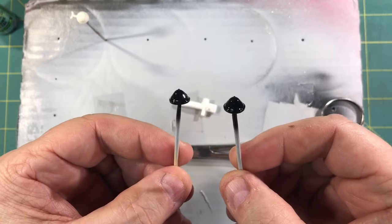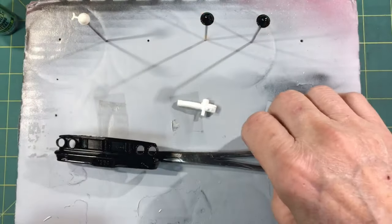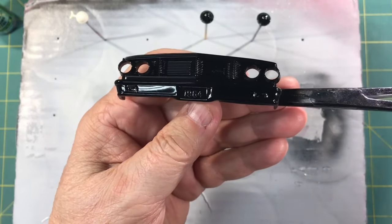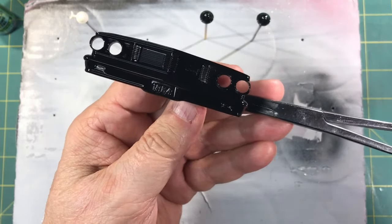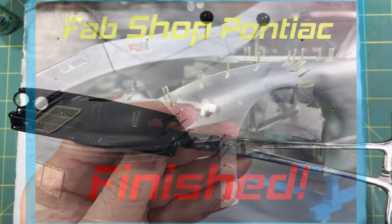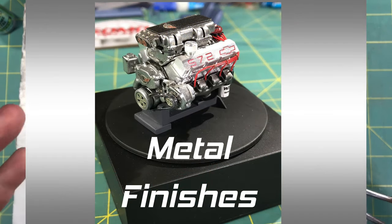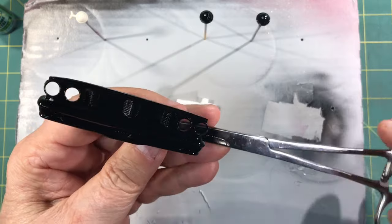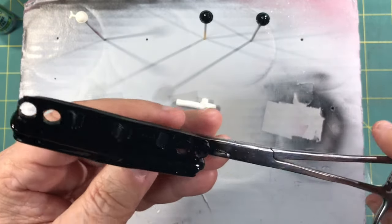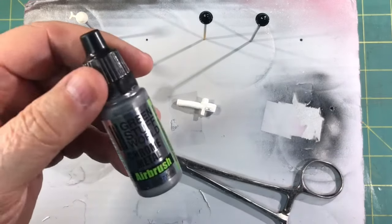I have some headlight buckets done in gloss black for a '25 Ford, and I've also done a '64 Galaxy bumper. The bumper has a really high gloss black on it. The grille is toned down just a touch — not quite as glossy — because I want it to have that aluminum look. I want to see if I can get a polished aluminum look like I do with Allclad on the grille area, and a high chrome look on the bumper itself. Let's get over to the paint booth and give this a try.